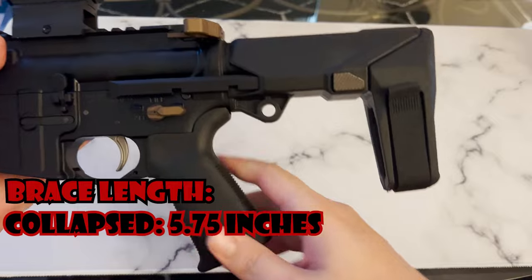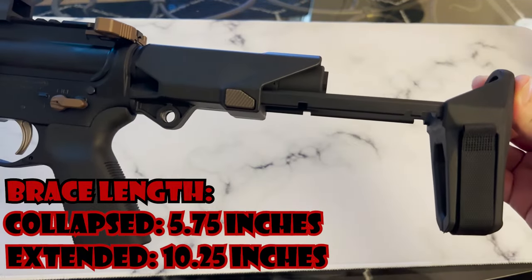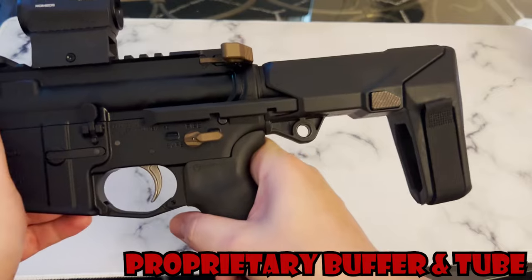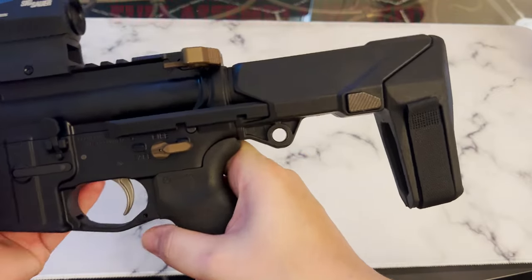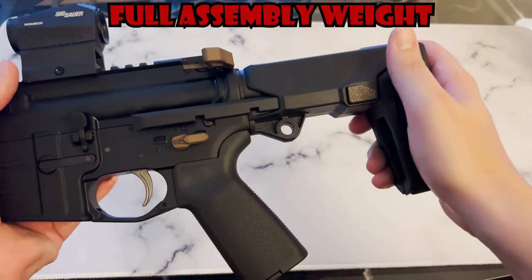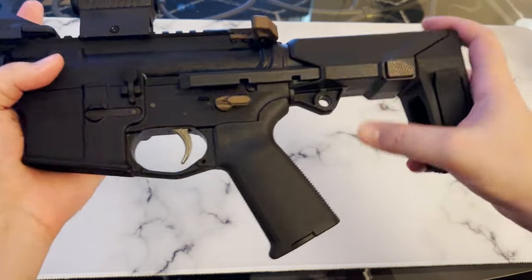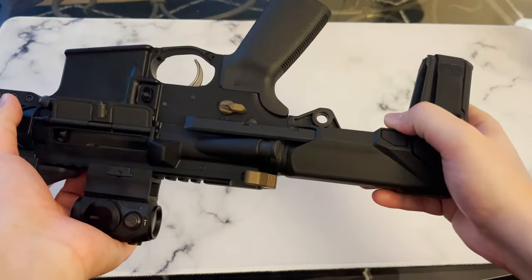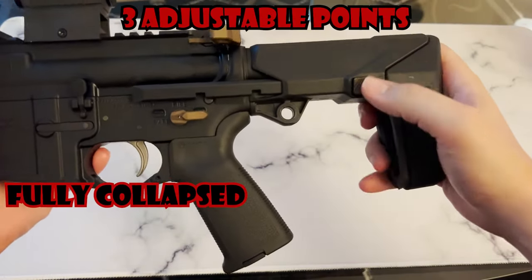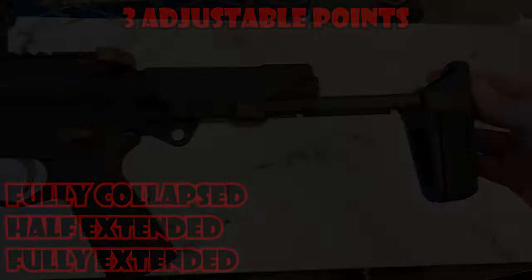When fully collapsed, the brace is only 5.75 inches, while fully extended it reaches out to around 10.25 inches. This brace uses a proprietary buffer and tube, so you can't interchange those parts. The full assembly with all its parts, including the buffer tube and spring, weighs in at just 16.4 ounces. Like most braces, it has a QD sling point ambidextrously on both sides.